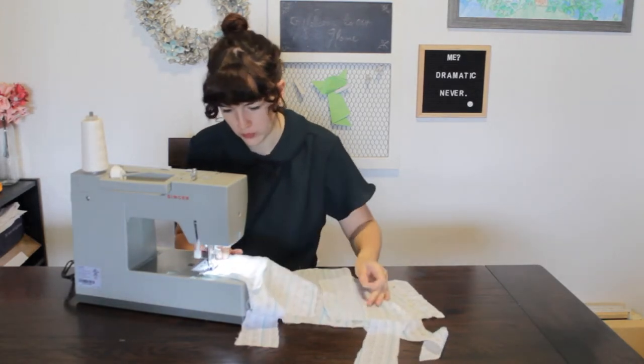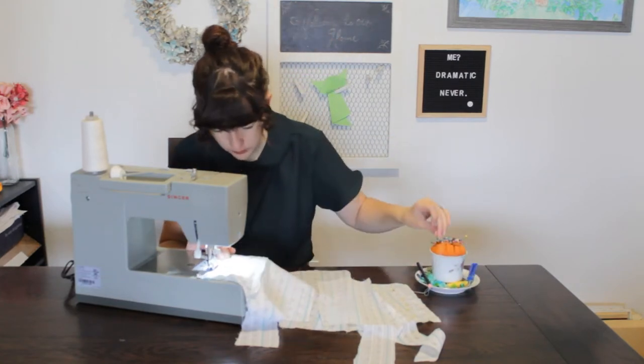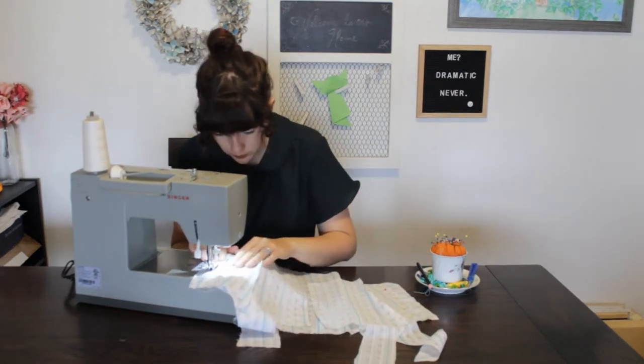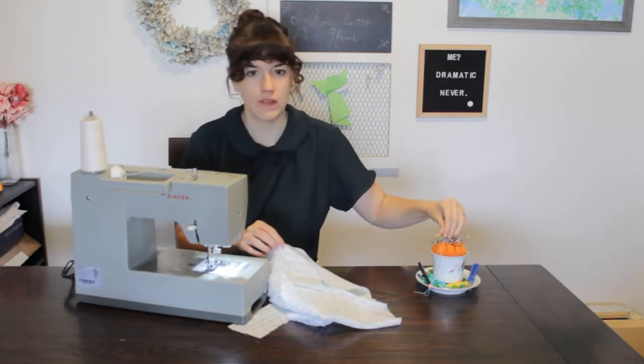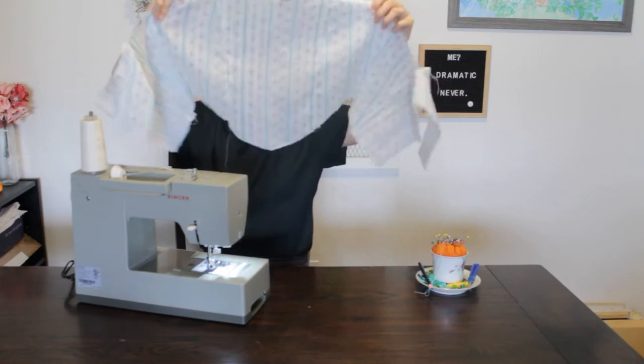And yes, I am eating during this video. I was hungry. Just shut your face — you can't lie, this is a little bit of a mood. A lady eating some crab rangoons while sewing. Don't judge me.